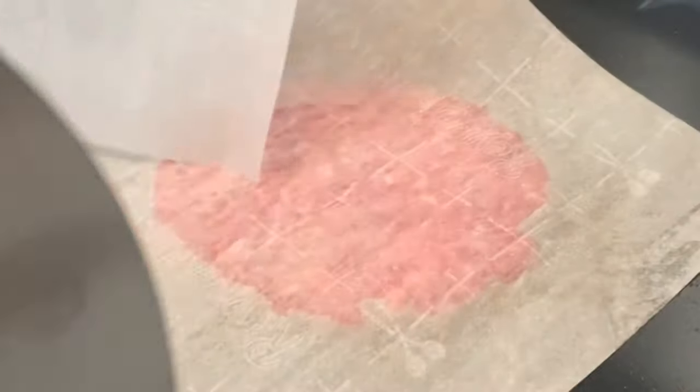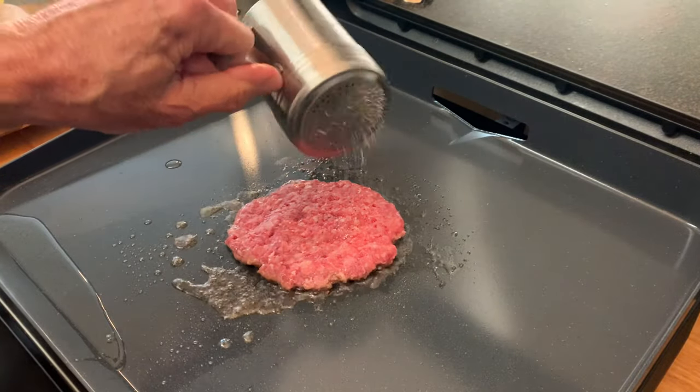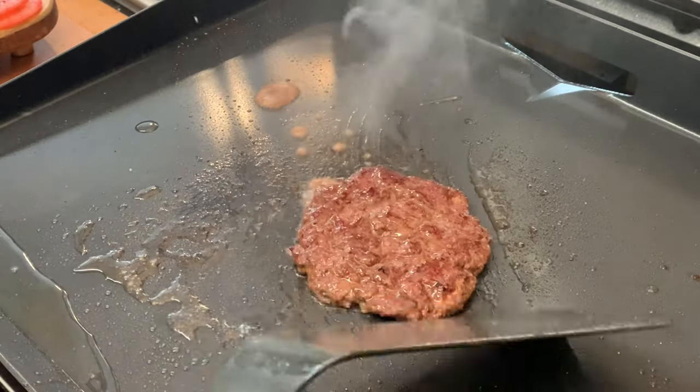After you press out your burger, remove the paper and season generously with salt, pepper, and garlic powder. When you see liquid at the top of the burger, it's telling you it's time to flip.